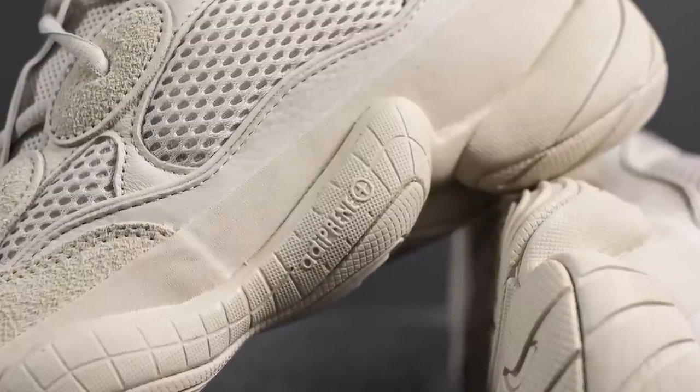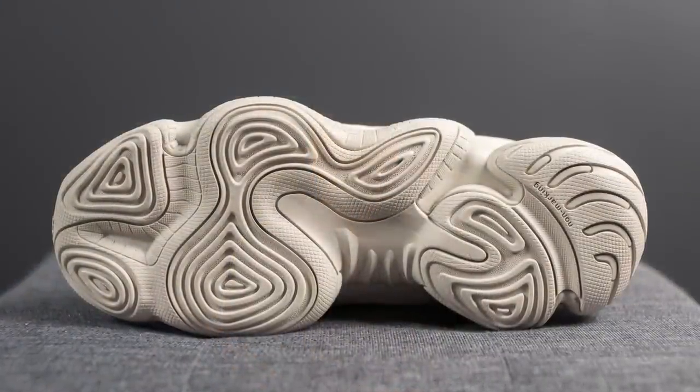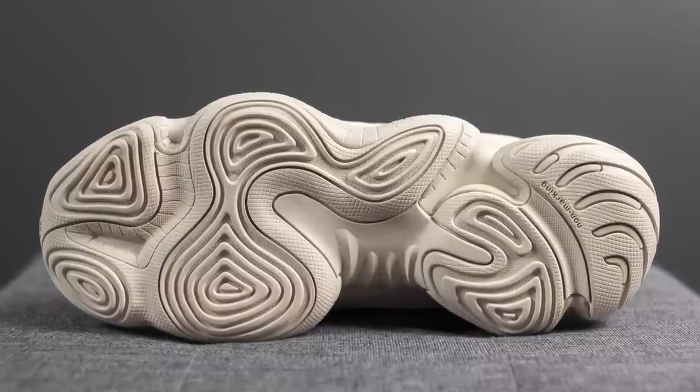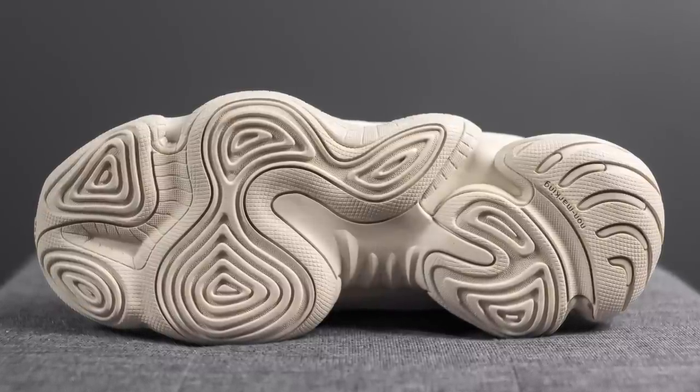That means contained within this midsole is Adiprene Plus technology. Adiprene Plus is a cushioning system utilized by Adidas mostly for their performance model sneakers — it's typically found in running shoes along the forefoot and is supposed to give you a lot of energy return and bounce-back feeling. Flipping these over to the bottom, the outsole is entirely done in rubber in this blush color and has this podular look to it.